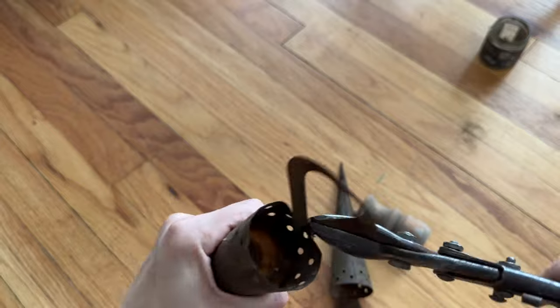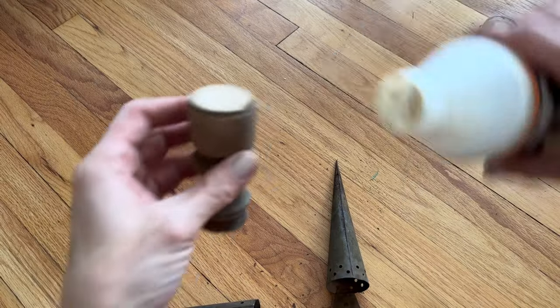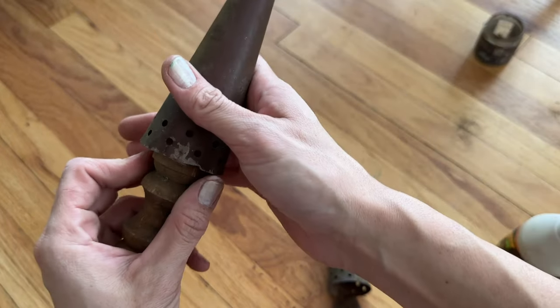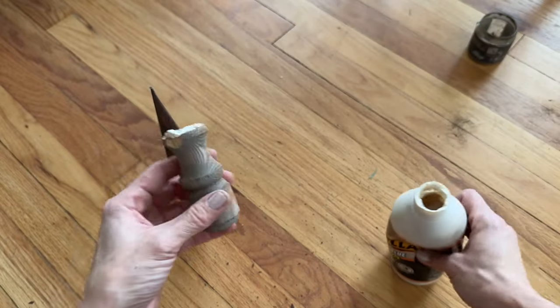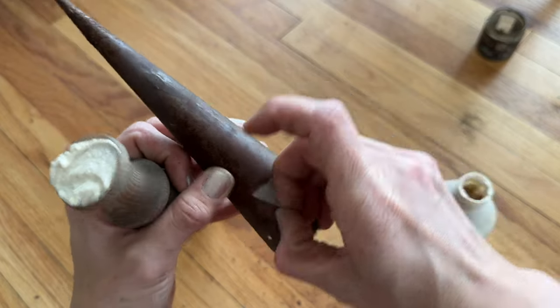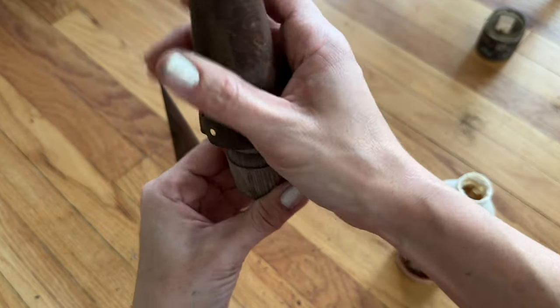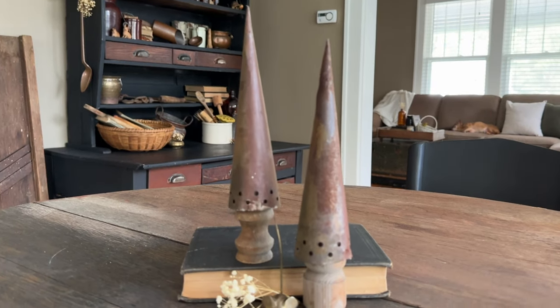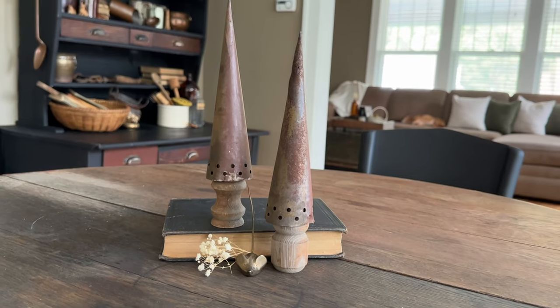What do y'all think about my bottle brush tree upcycle? I'm loving the terracotta planters — I think they'd work beautifully for winter as well. I picked up these rusty votive holders from a thrift store and knew right away I wanted to turn them into trees. I snipped off the heart and house shapes from the top, cut a couple of spindles down to trunk size, applied a little Gorilla Wood Glue onto the spindle, then flipped the votive holder upside down and placed it on the spindle. There was a flat piece inside where the candle would have gone, and it sits on the spindle perfectly. I think these are my favorite today!